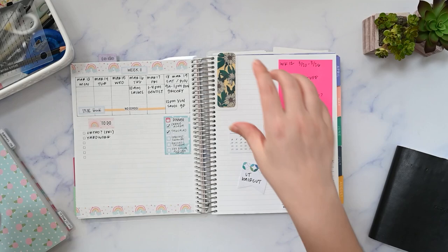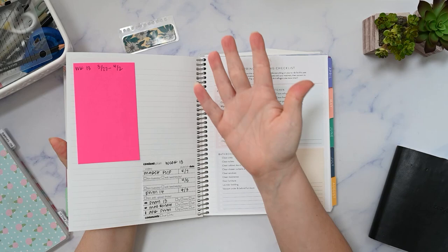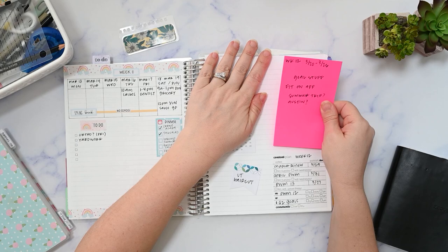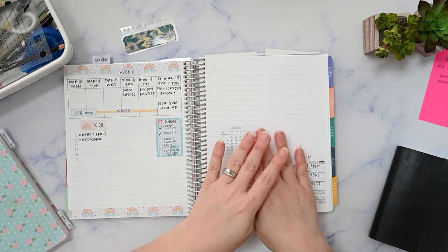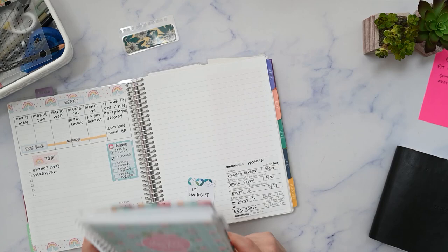Normally I use a big sticky note on my pages to use as a placeholder for the week. I can write on that for pre-planning or just to jot anything down that I might need to know, since I don't already have a printed notes section on this page like you would in a traditional weekly planner. So that's my solution — I just use a sticky note.